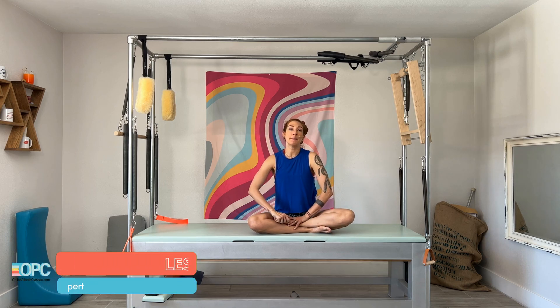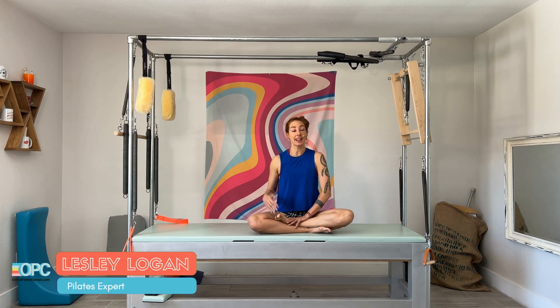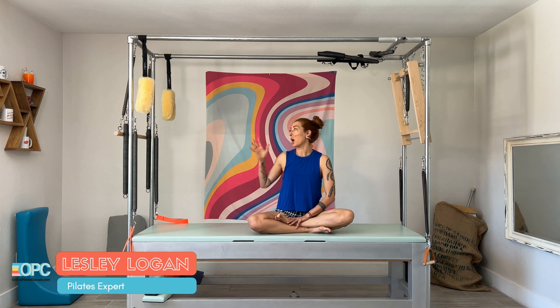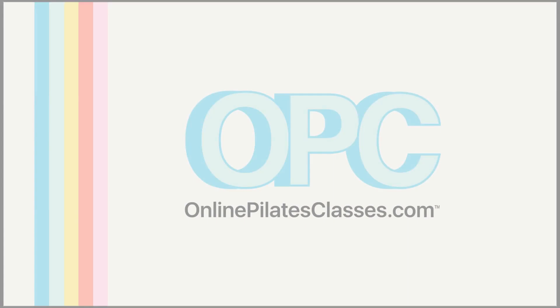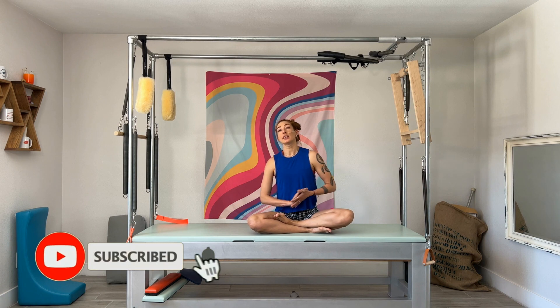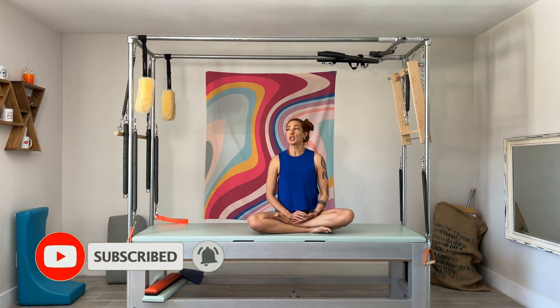Hello, I'm Leslie Logan and today we're doing big circles here on the Cadillac or tower. You can do it there as well with your side leg springs. Big circles is really a lot of fun and super easy to cheat on. You would typically do this after doing the small circles, which are surprisingly harder than they look.